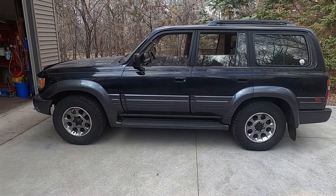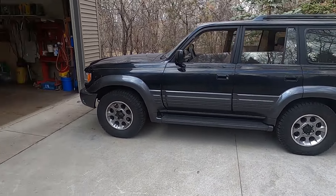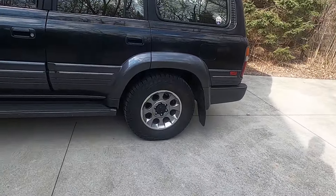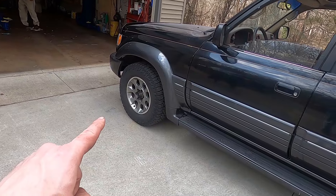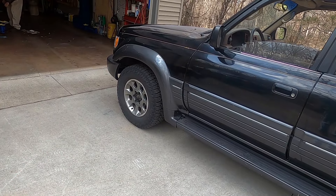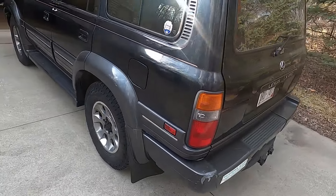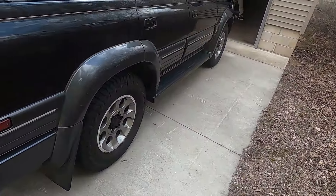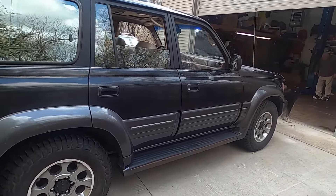Alright, so there it is — got the brake line on. I've got to check to make sure it's not leaking yet. New tires are on. That front wheel still has some broken studs, so next time I've got to rebuild that axle and fix the studs on that. Otherwise it should be in drivable condition now. So that's where I'm going to wrap this one up, and I will see you guys next time.